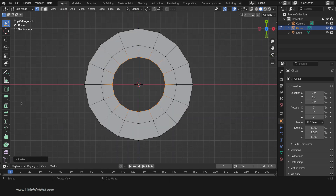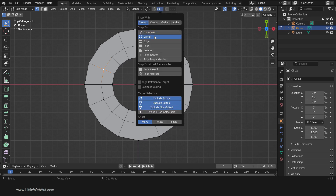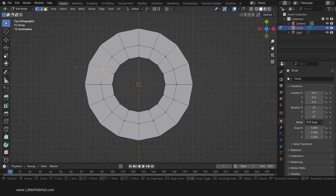Next, press 7 on the number pad for top view. We're going to move these two vertices so that these edges will be horizontal and this edge will be vertical. So select this vertex, then change the Snap mode to vertex. Now move on the Y axis by pressing G then Y. Then hold down the Ctrl key and click this vertex. Since we're holding the Ctrl key, we're snapping to this vertex, and since our move is restricted to the Y axis, our vertex will snap to the Y location of this vertex but not the X location.